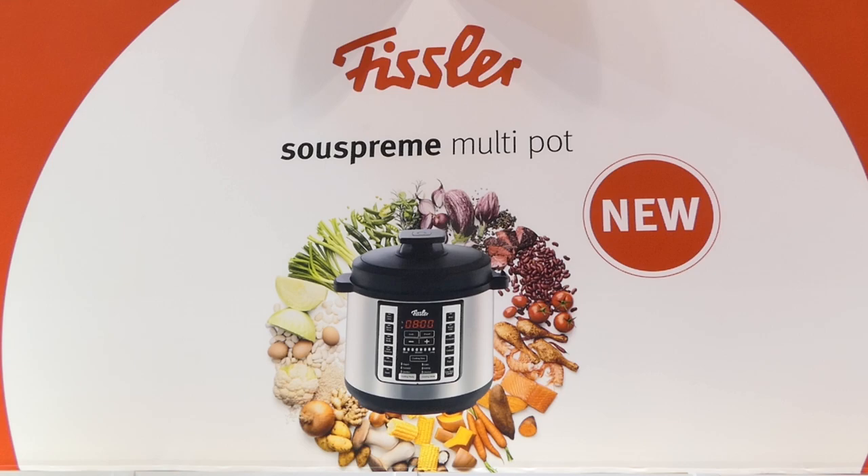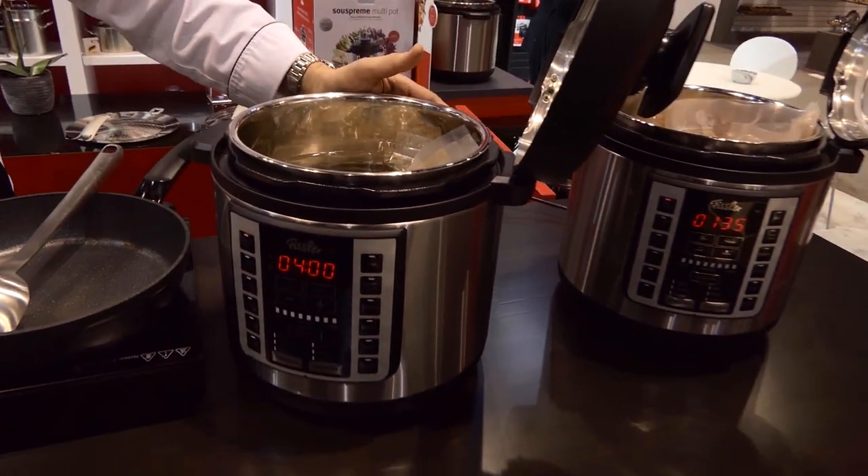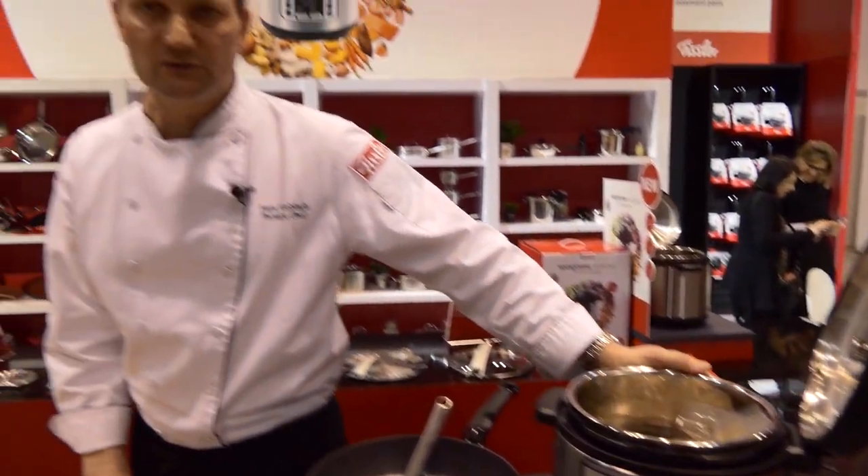My name is Chef Lars Liebusch with Fissler USA. We are introducing for the first time for 2019 our Fissler Multipot Supreme — a multipot that includes 18 different cooking modes and, most importantly, has a sous vide function built into it.